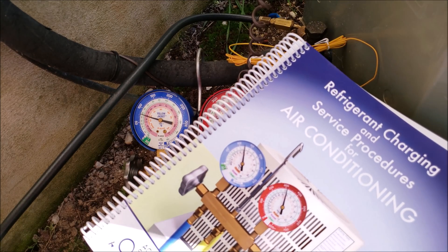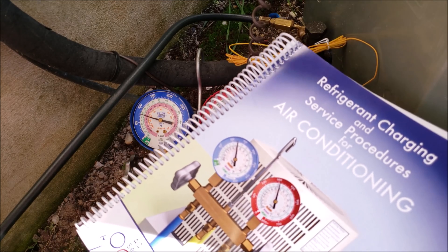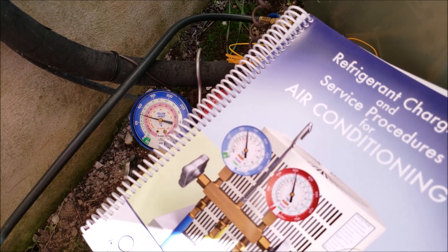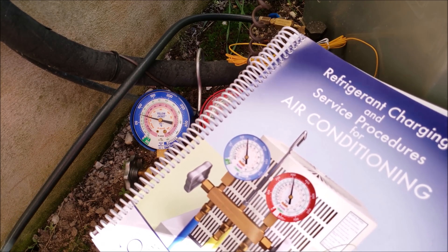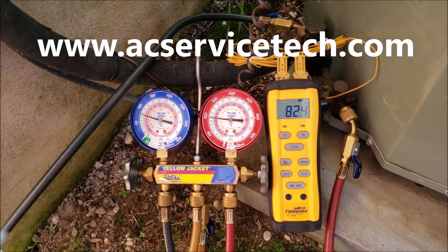If you want to learn more about checking the refrigerant charge, recovery, vacuum procedures, the pump down, and troubleshooting the refrigerant charge, I have that all in this book right here. I have the link down in the description section below and you can check it out at acservicetech.com. Hope you enjoyed it and we'll see you next time on the AC Service Tech channel.